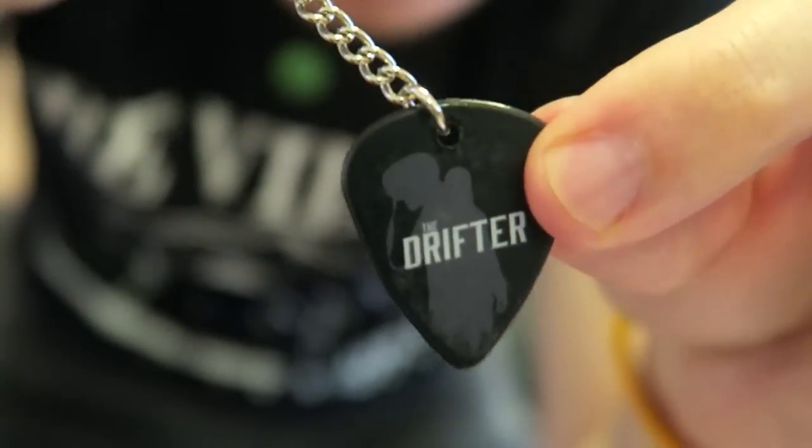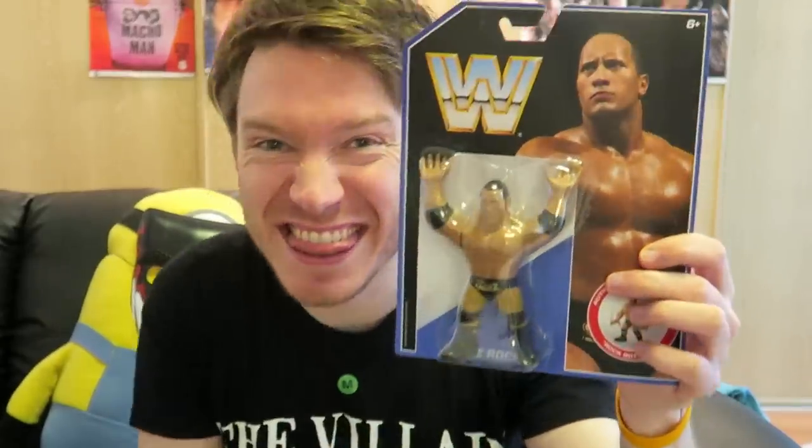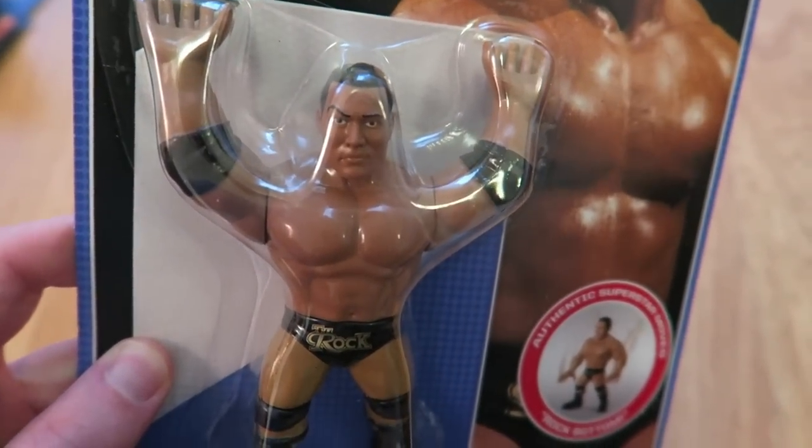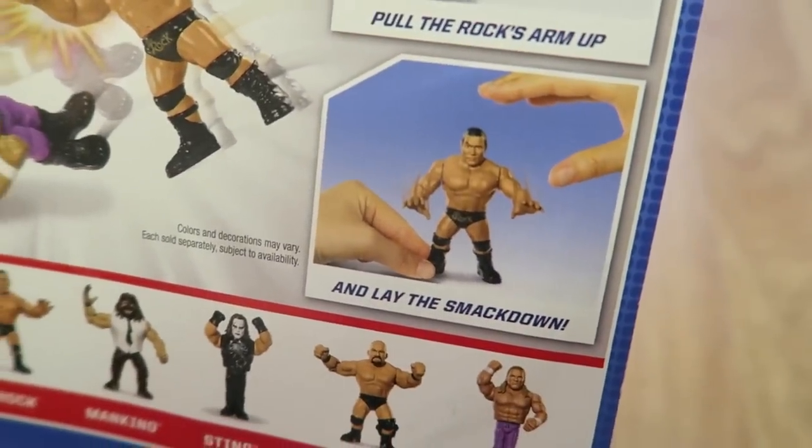Finian says there is still good stuff inside. Next item coming out — it just gets better! We've got two things in one. We have got a key ring which says 'The Drifter' — I believe that is for Elias, who wants to walk with Elias? But what I was going crazy about is this — it is a retro Rock figure! Authentic superstar moves, Rock Bottom — pull the Rock's arms up and lay the smack down. Guys, we got The Rock inside WrestleCrate!